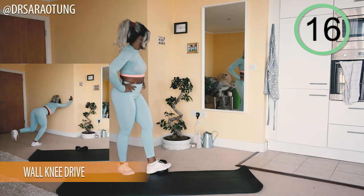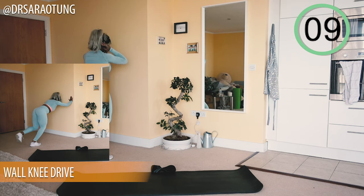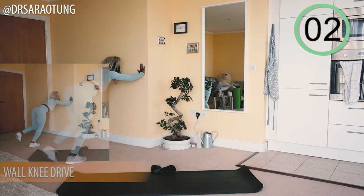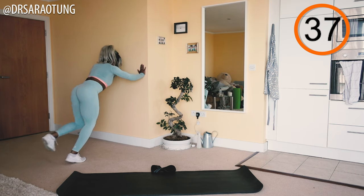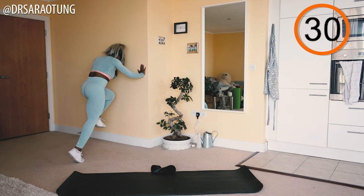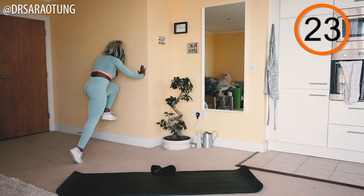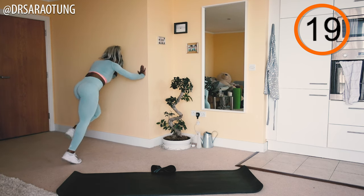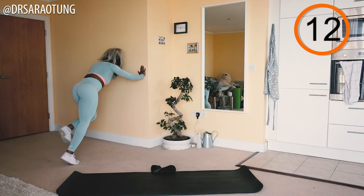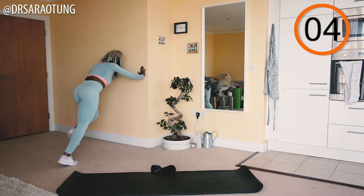Rest, then we're going to do the same on the other leg — because you've got to make both calves even! Feel free to grab a drink or stretch if you need it. Really pushing through, getting that knee up, going for near full extension of the planted leg as you press the toes to the floor. Keep nice good form, core nice and tight — the leg extends back, knee drives through, hands flat against the wall.